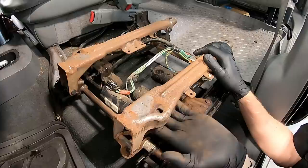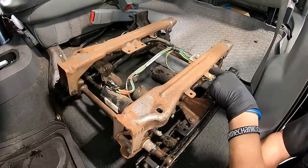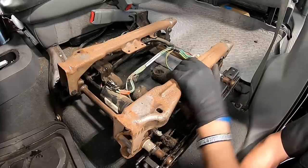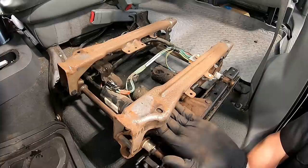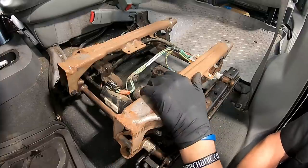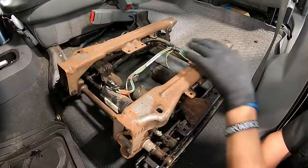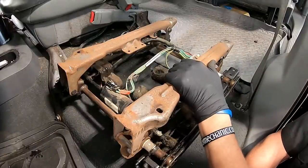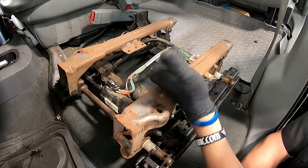Now that the seat is removed, you can see the four holes where the studs go through and where the 13-millimeter nuts were on the back side. You can also see the electrical connector we were working with. For electric seats, raise it all the way up — that gives you room to get under there. For manual seats you don't have to worry about it. Luckily we only had to take four fasteners off and unplug the switch.